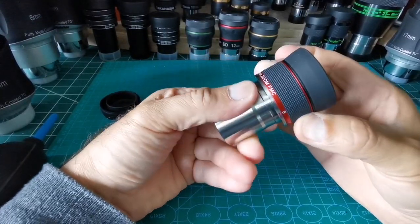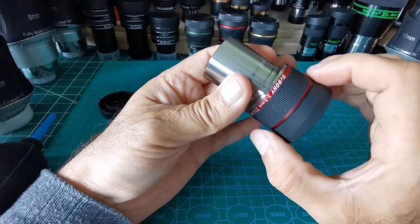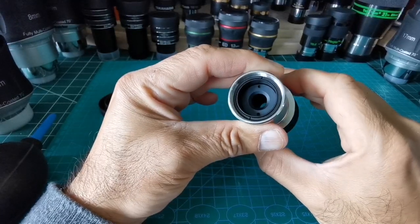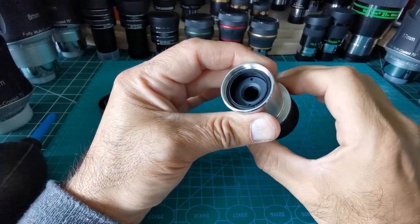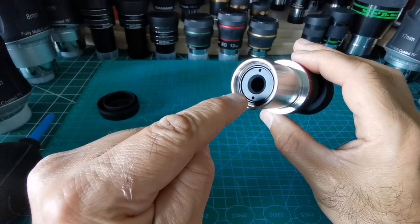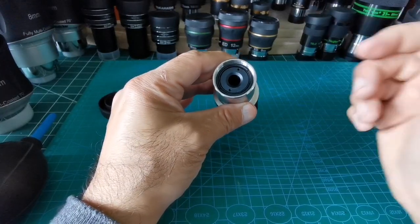Let's see what happens at the bottom of the eyepiece when we change the zoom. When it is at the highest focal length it goes in quite deep. When I change to 7mm it comes toward the end, and going through 6, 5, 4, 3mm it extends out. I must say I like this ring - it's something they put to block stray light, and I've only seen this kind of ring in very premium ones like the Vixen HR.